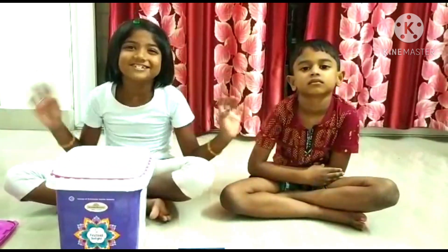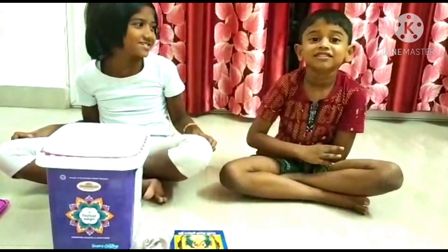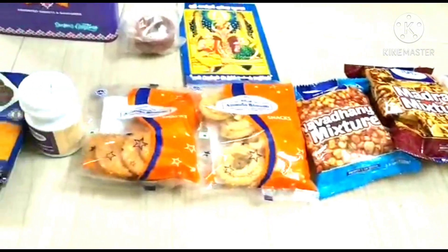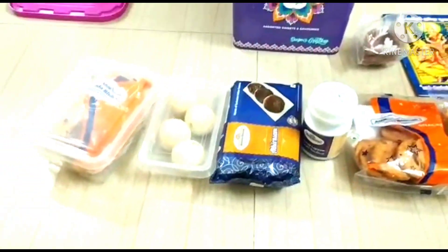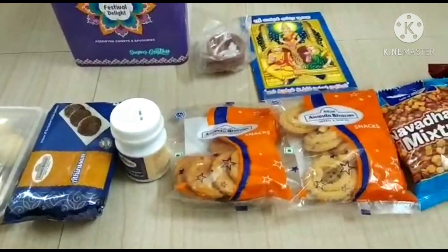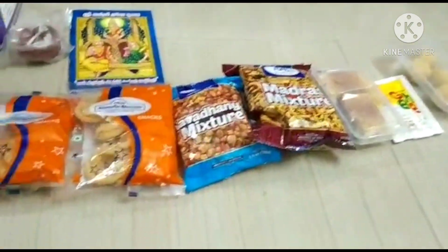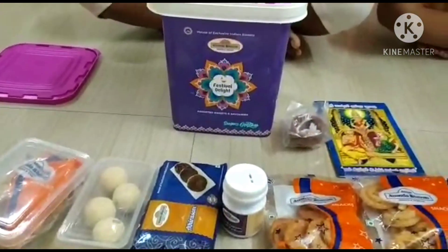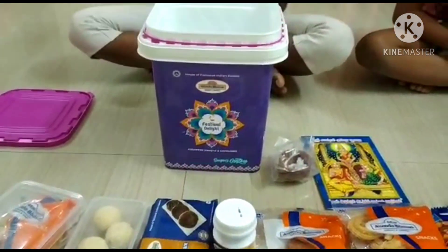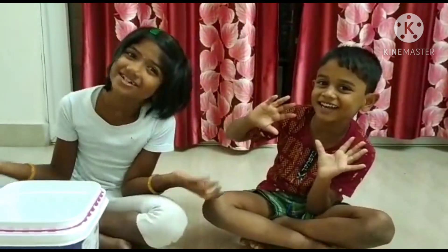Happy Biwali in the video. Please like and comment and subscribe. My Biwali! Happy Biwali! Bye!